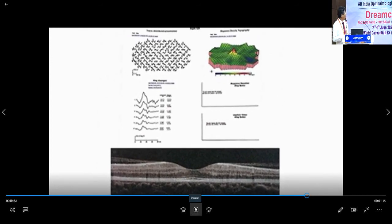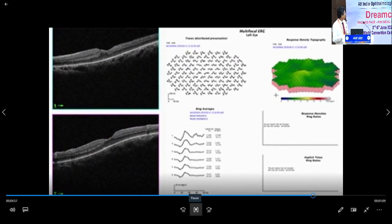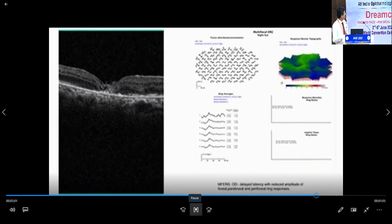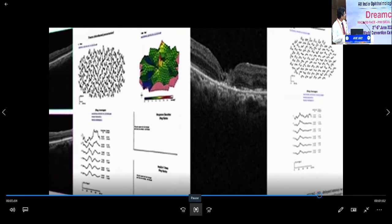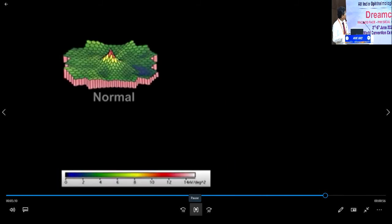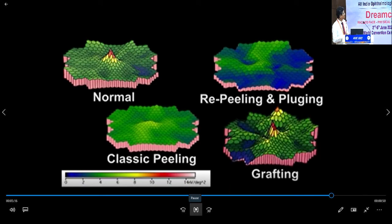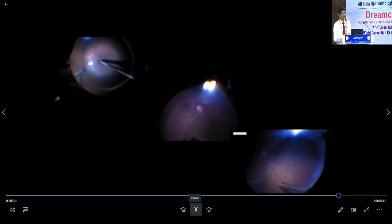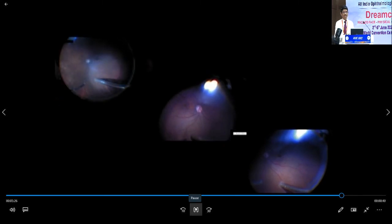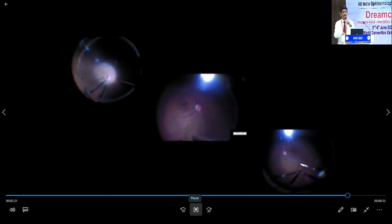Let's have a quick look at how multifocal ERG behaves in different scenarios. This is normal multifocal ERG. This is MFERG in a standard ILM peeling case with hole closed. This is ILM peeling with plug. And this is the retinal graft case. On one page: normal, classic ILM peeling with hole closed, re-peeling with plugging after failed surgery, and grafting after failed surgery. We have very limited number of cases, but once you are stuck, retinal transplant is a way forward to look into. Thank you.